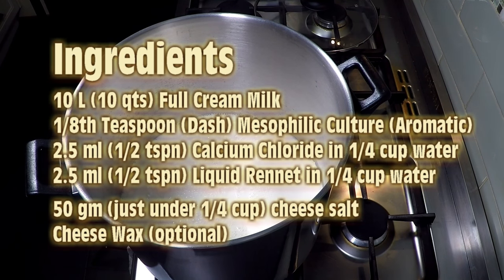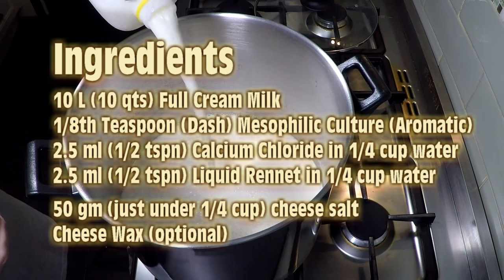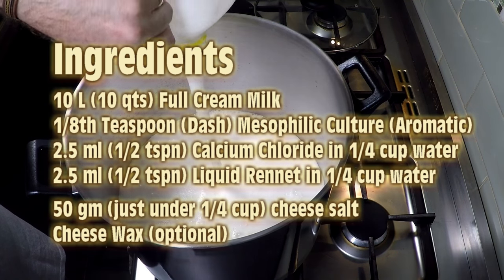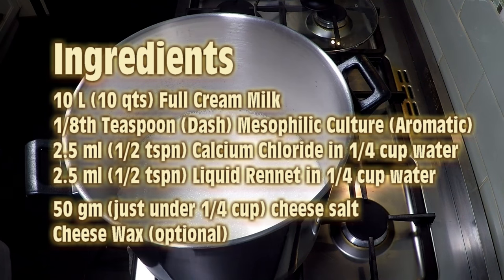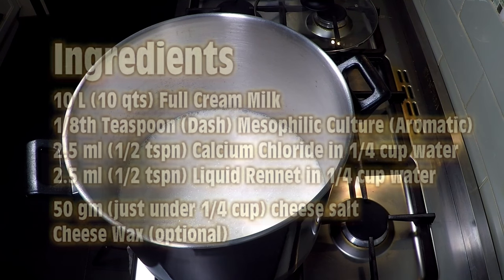The ingredients are 10 litres of full cream milk, an eighth of a teaspoon of mesophilic culture — this is an aromatic culture, you can use Floridanica or I've used a special one from my shop — 2.5 mils or half a teaspoon of calcium chloride, 2.5 mils of liquid rennet, 50 grams of salt, and cheese wax.